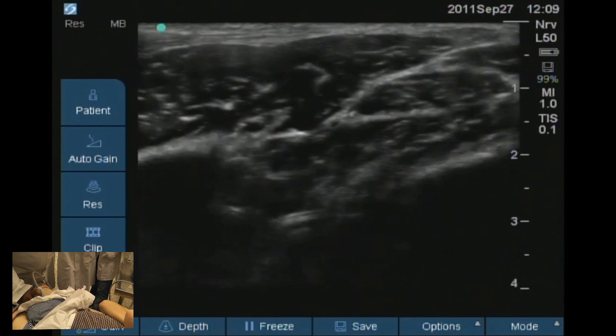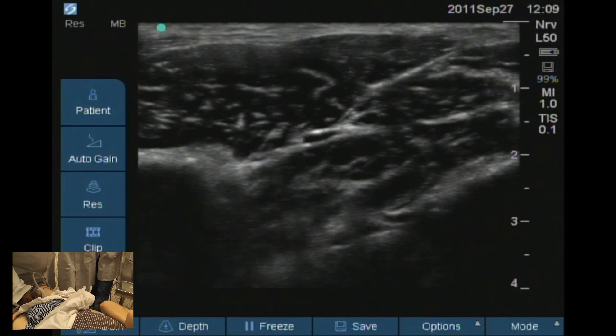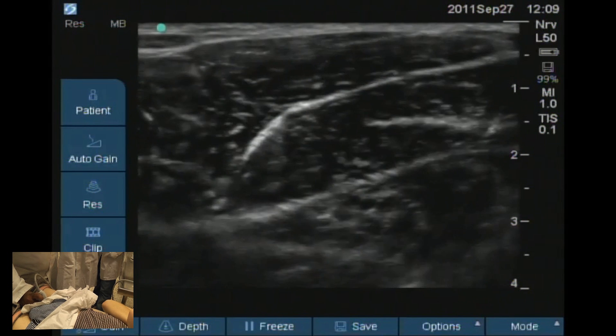These are your adductor muscles and that's your pectineus. They are just grouped up here, and then they divide into two — one goes along this plane and one goes along the other plane.